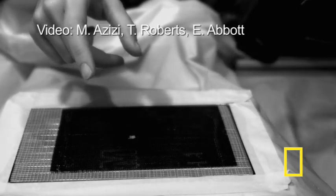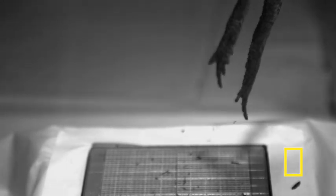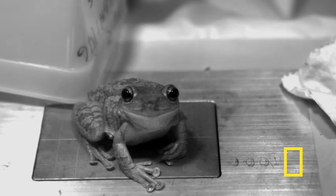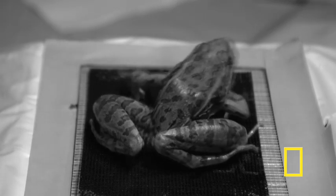Researchers used high-speed cameras to study frog muscles, and the slowed-down video helped reveal secrets of the frog's jumping abilities. The researchers from Brown University studied the video frame by frame. The videos you're seeing were shot at 500 frames per second. Before the frogs jump, they stretch most of their hind limb muscles and increase their length, which may be part of their secret.